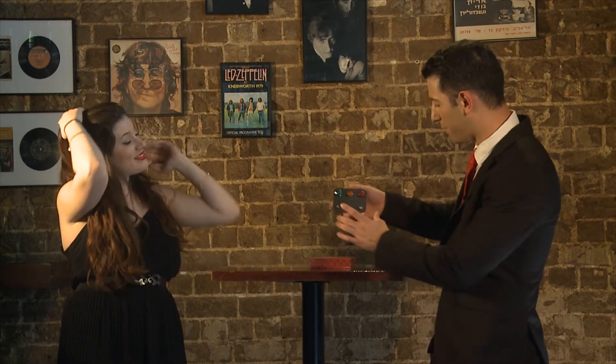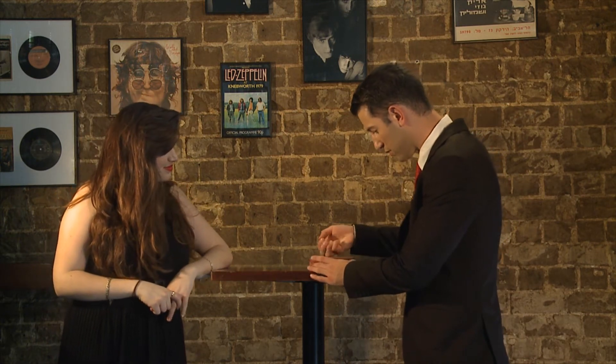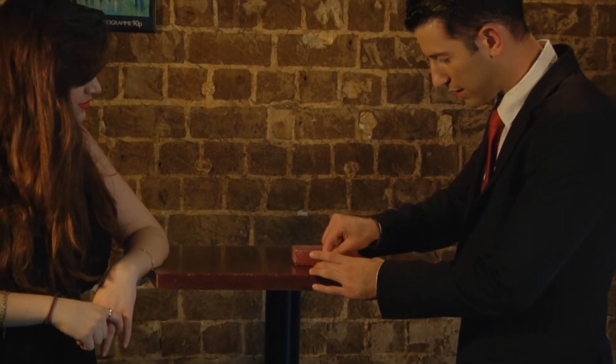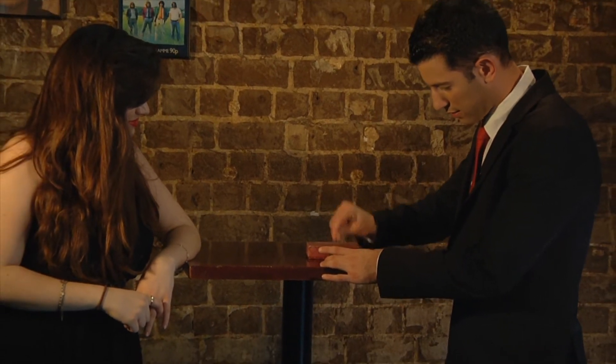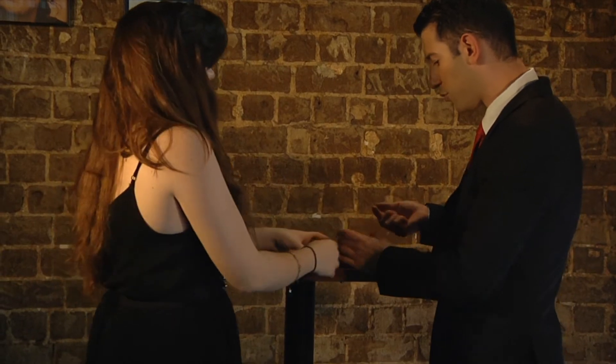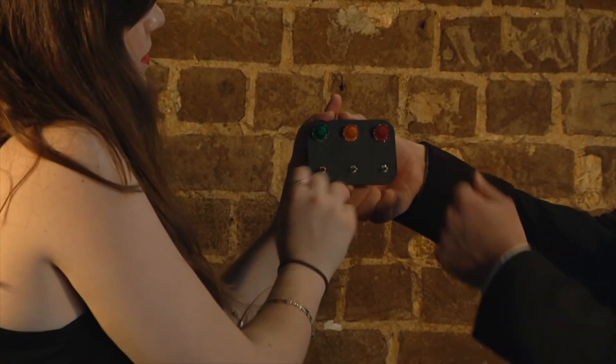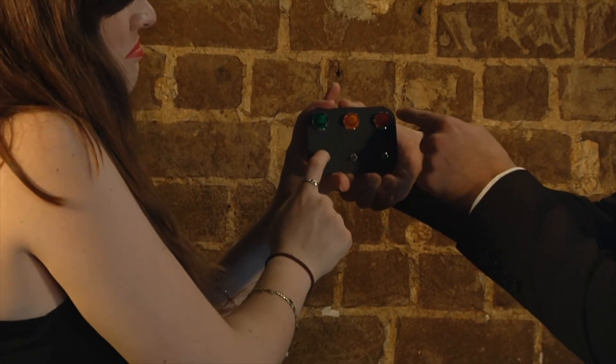But let's mix it up. If we take all these out, I'll give you, for instance, the red one. Hila, can you put it wherever you want? So the red on the green. Light it up. You see? It lights up the red.